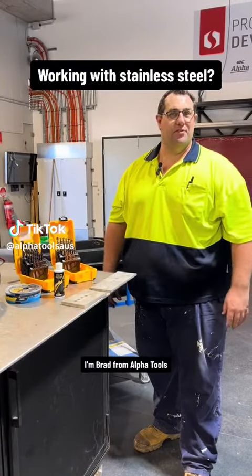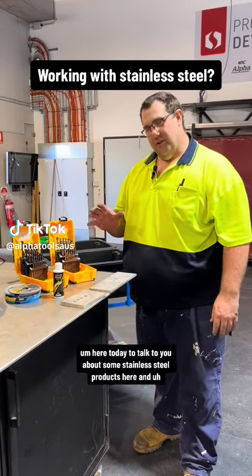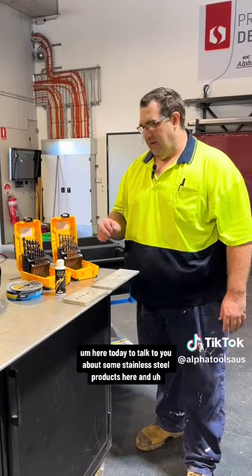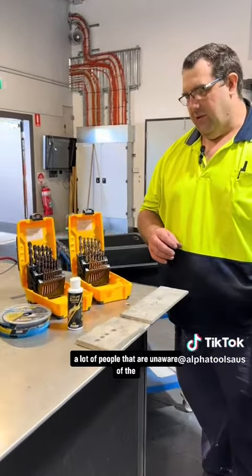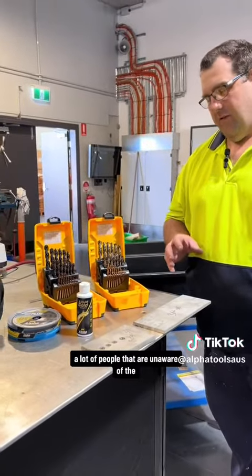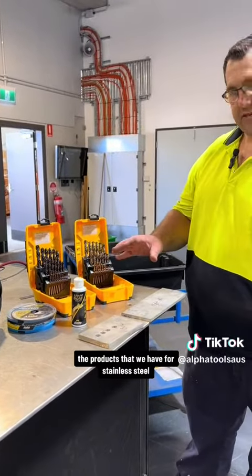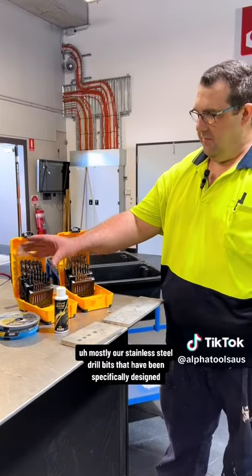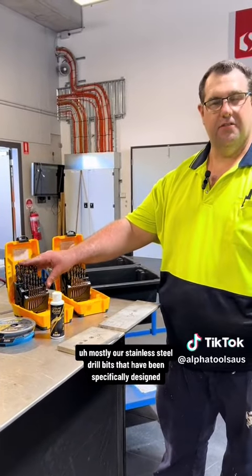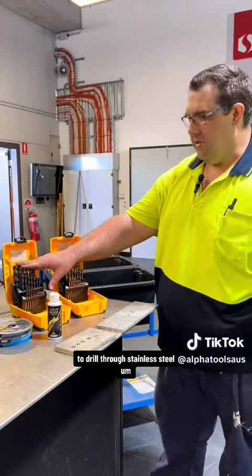G'day guys, I'm Brad from Alpha Tools. I'm here today to talk to you about some stainless steel products and how they can be used around the workshop. A lot of people are unaware of the products that we have for stainless steel, mostly our stainless steel drill bits that have been specifically designed to drill through stainless steel.